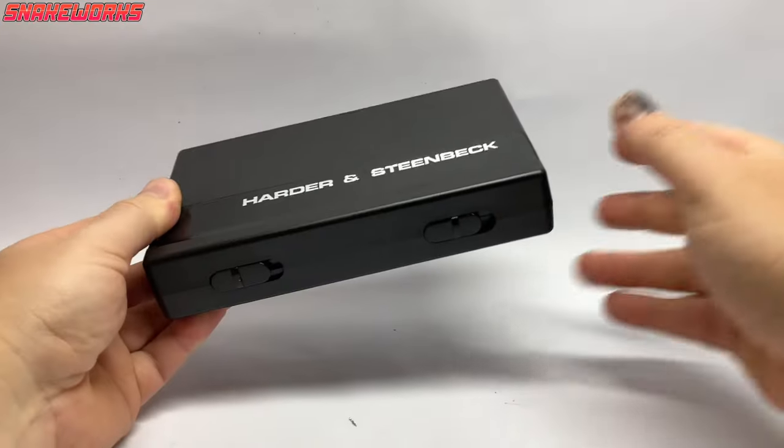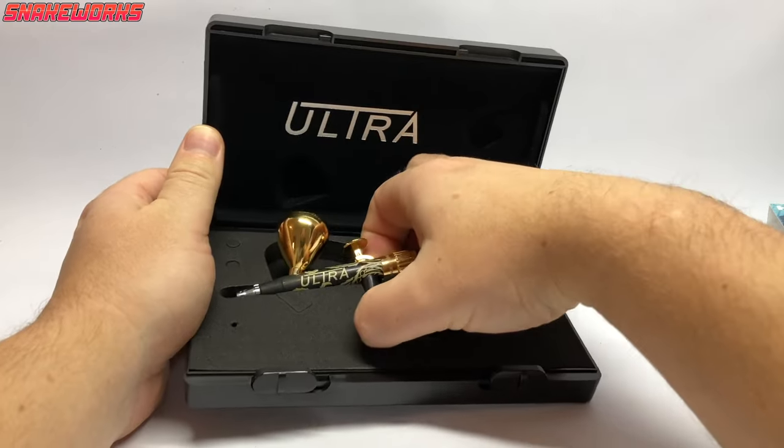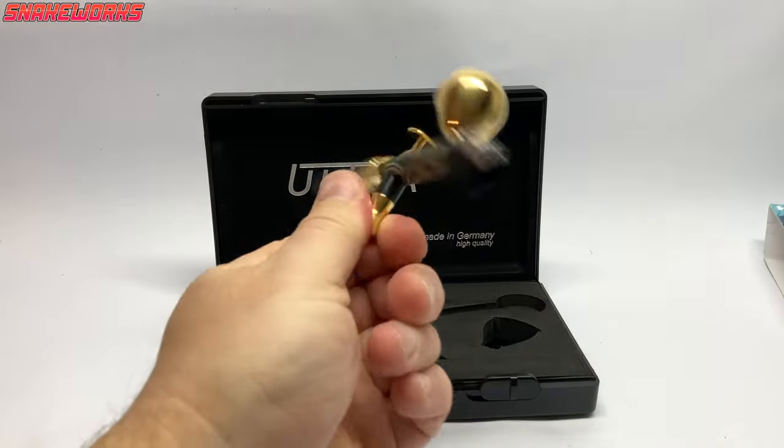We're busting out the airbrush next. I've got this Squidmar themed Harder and Steenbeck Ultra to test out. So let's have a go with that shall we. On a side note, Snakeworks Junior loves this airbrush. I think it's because of the gold colouration on it. It does look very pretty.